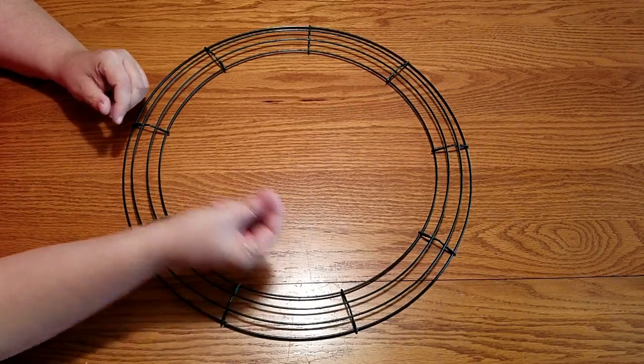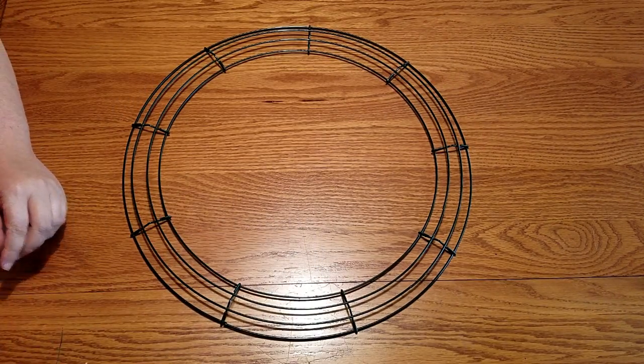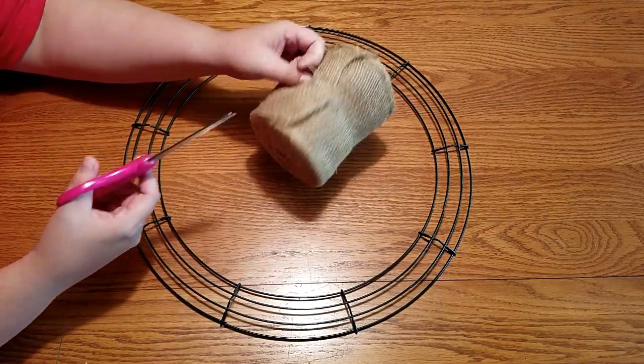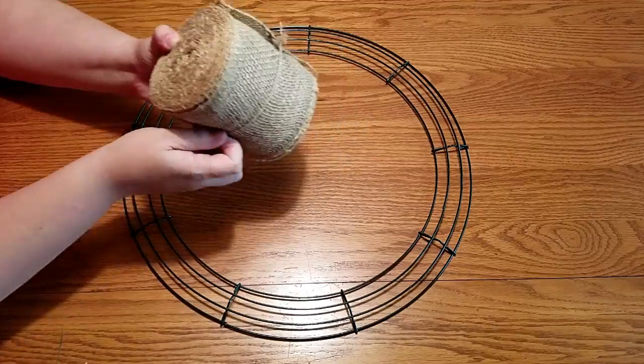Now all I want to do is take our wire form and a piece of wire pre-cut to about six inches. Next we'll need our burlap — go ahead and just cut everything off and get it ready.